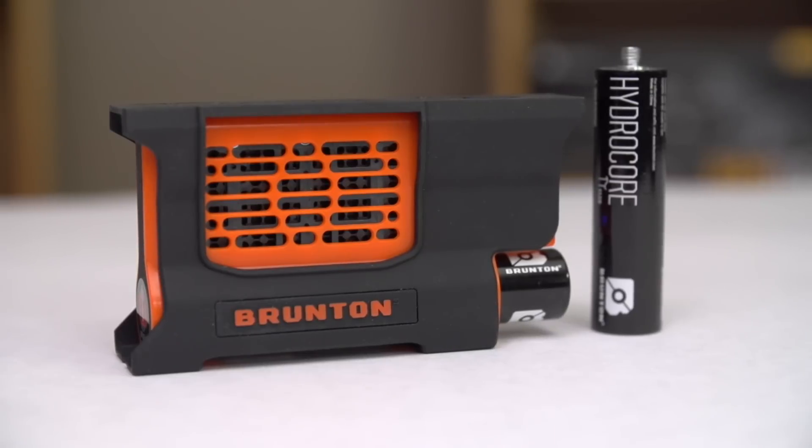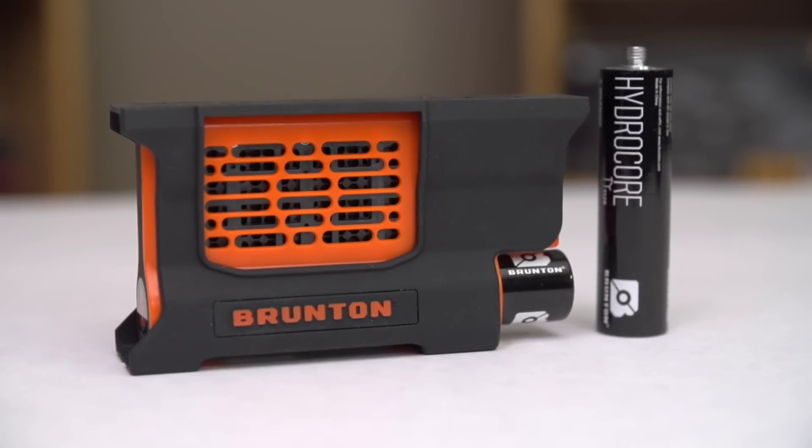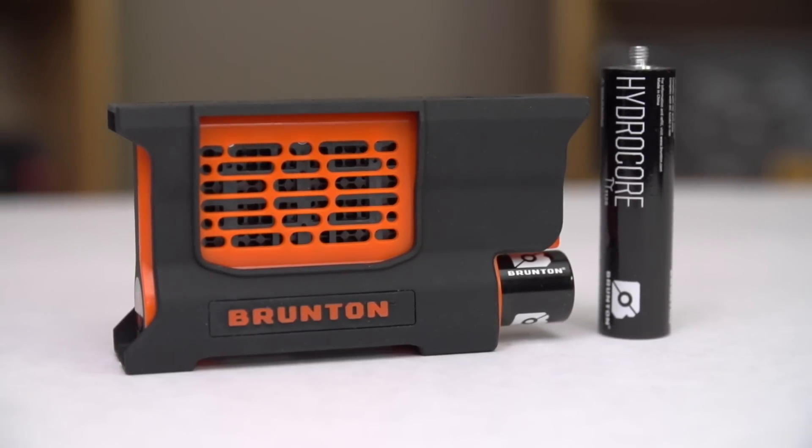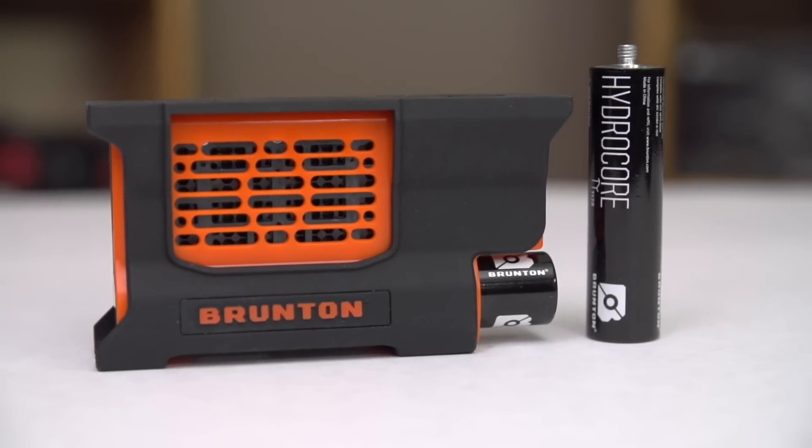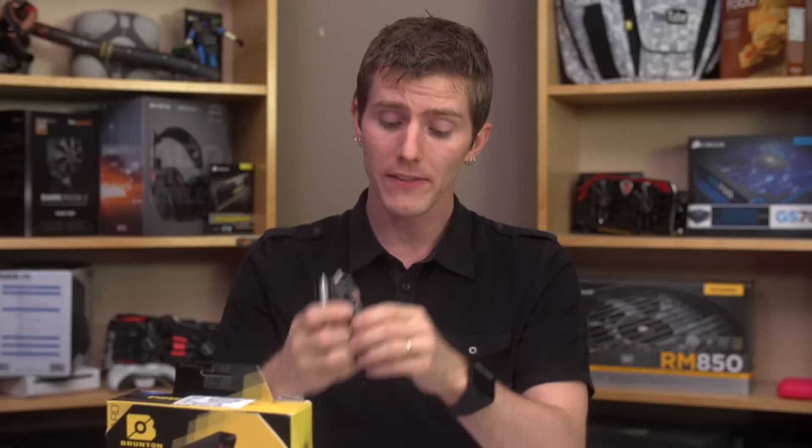It has no bulky batteries, but a bulky reactor to carry. No solar power to rely on, and no natural discharge, which is a definite issue with regular rechargeable batteries. This last selling point is a potentially important feature for something like an emergency preparedness kit.